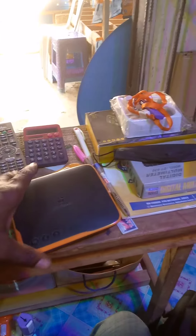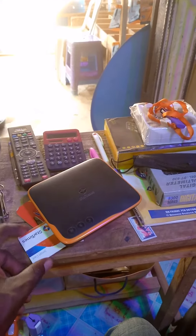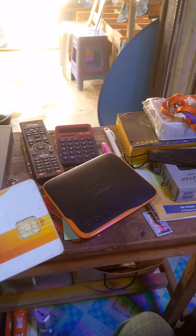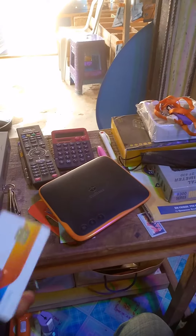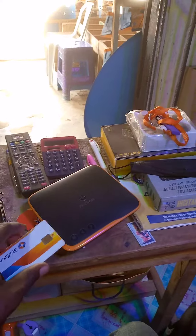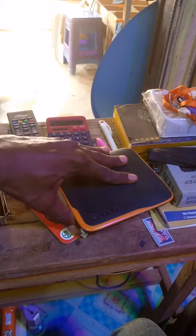So for this very model, to put the card properly, this is how you do it. You can see the chip — the chip should be up. The chip side should be up, and when I say the chip side, I mean this very part. It should be up like this. So you place it inside properly. That is how you place it for this one.